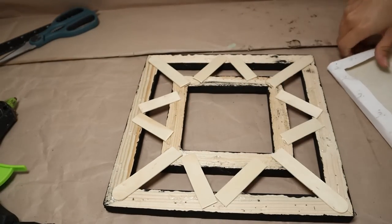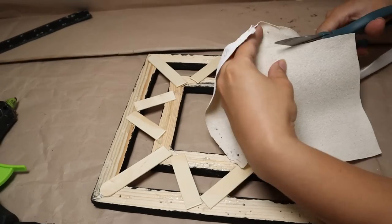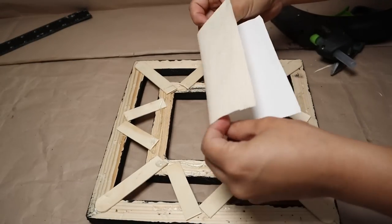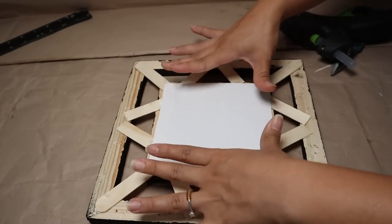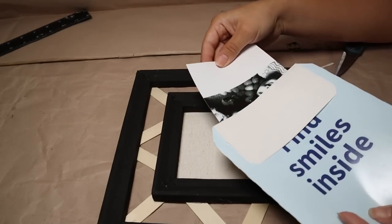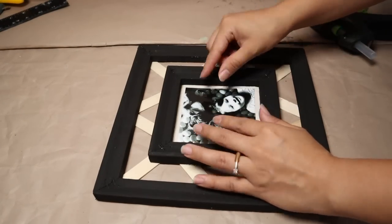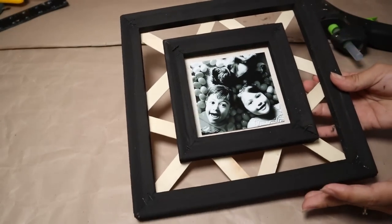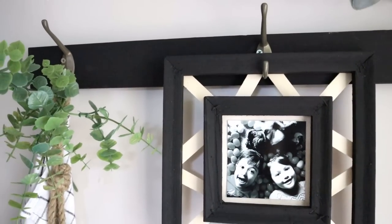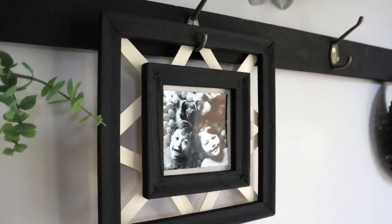Once that part is ready, I want to add a photo. I'm going to use the canvas fabric from the smaller canvas, cut all the edges, and stick it on the back part of the wooden frame. Then you can go to Walgreens or any place to print your photo, or use an instant photo, and stick it in the center of the frame. Once done, this is how my project turned out — so easy and fun to make, with a very cool high-end look.